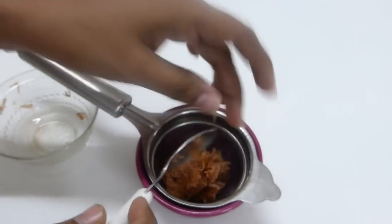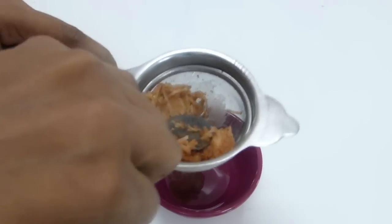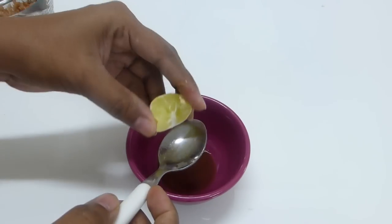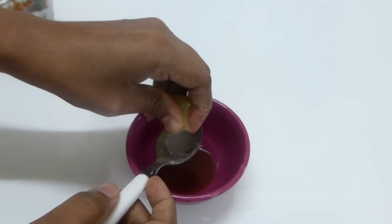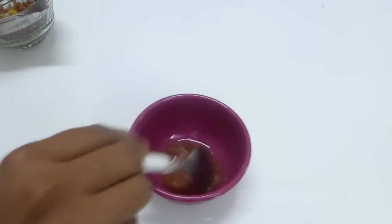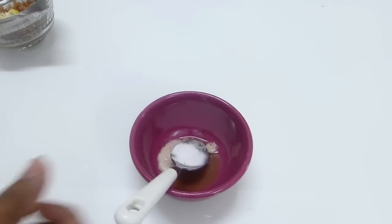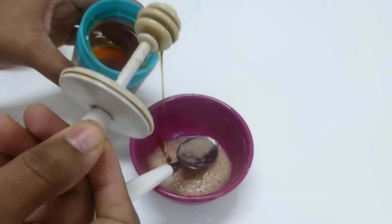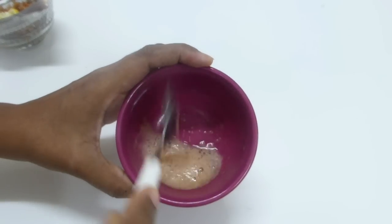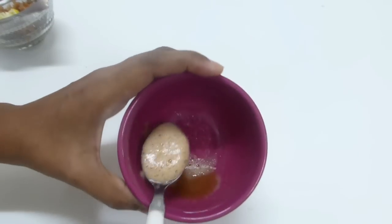Take your grated potato, around 2 tablespoons, and then squeeze out the juice — you will need just one teaspoon of juice. Then add one teaspoon of lemon juice and a quarter teaspoon of baking soda. Finally, add just a few drops of honey to balance the mixture, so it doesn't cause irritation or itching from the reaction of baking soda and lemon juice.